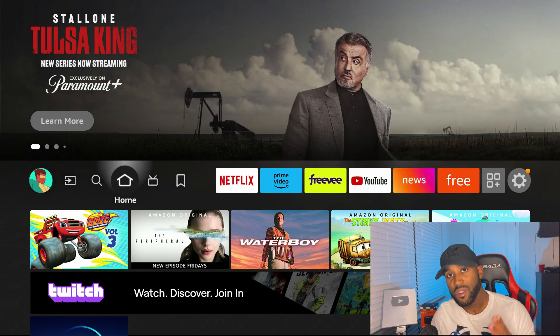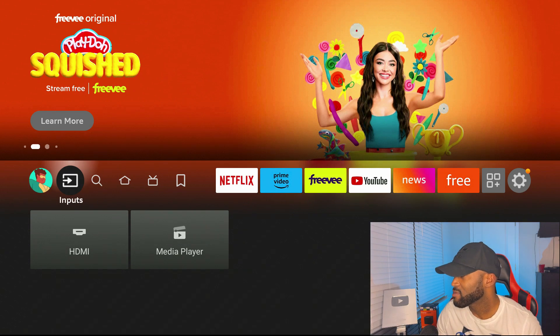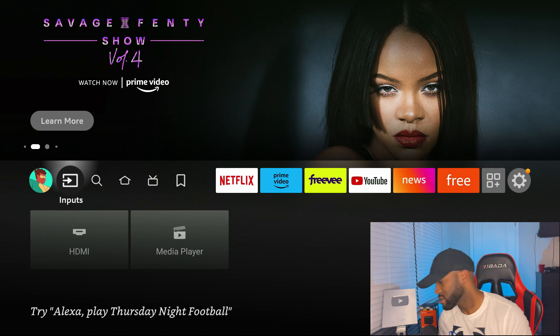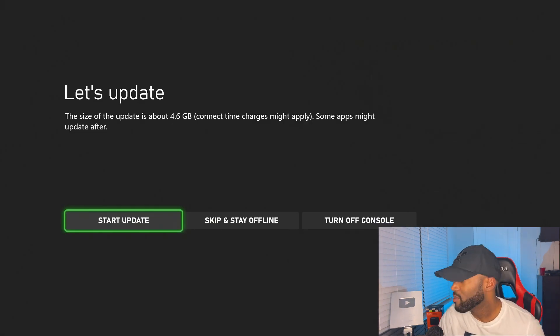The first feature is the input section. Right now I have HDMI plugged in and a USB device which acts as a media player — those are the two inputs. Let me go and turn on my Xbox so we can see what shows up when I click the HDMI button under inputs. I turned on the Xbox, and if I click on HDMI, this is my Xbox. It's just as simple as hovering over the input section and clicking HDMI to get to my Xbox.